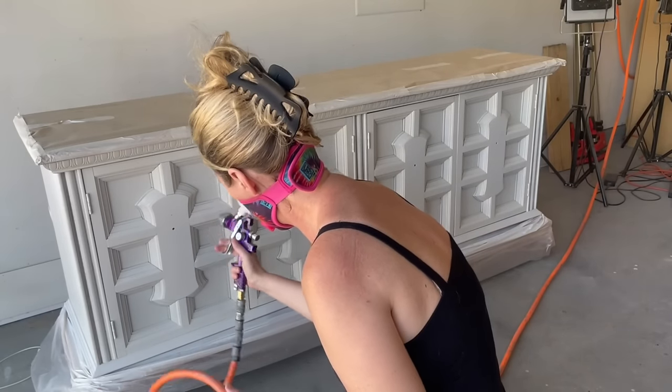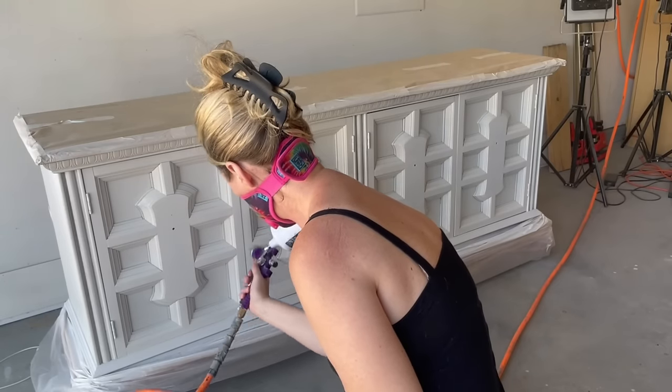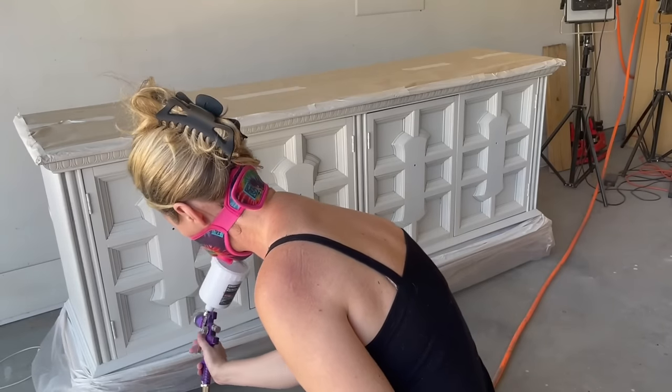This dresser took two coats of paint for full coverage. On the second coat I'm just making sure to go into all the little nooks and crannies to make sure that everything is painted well.